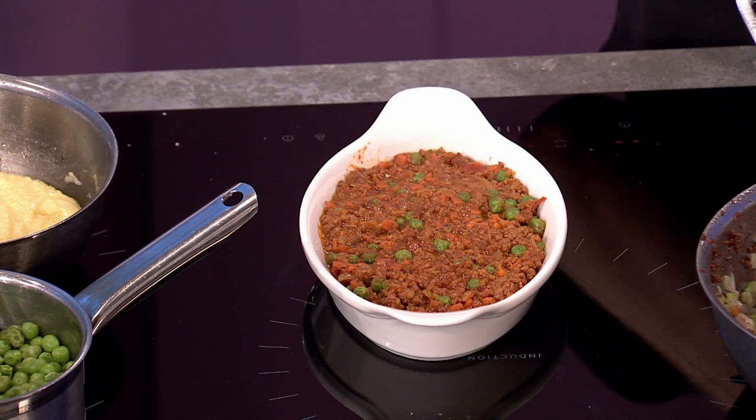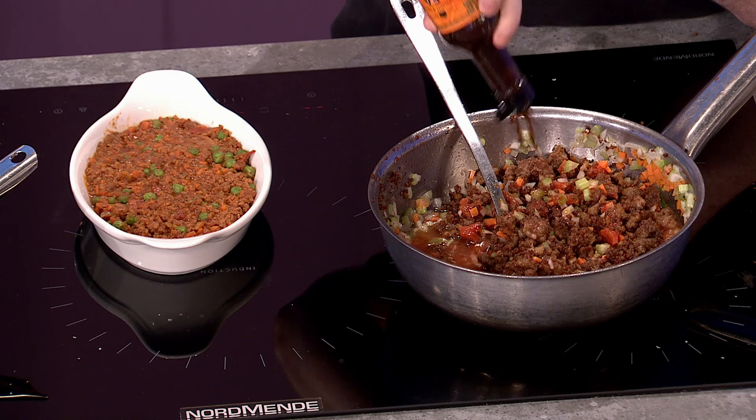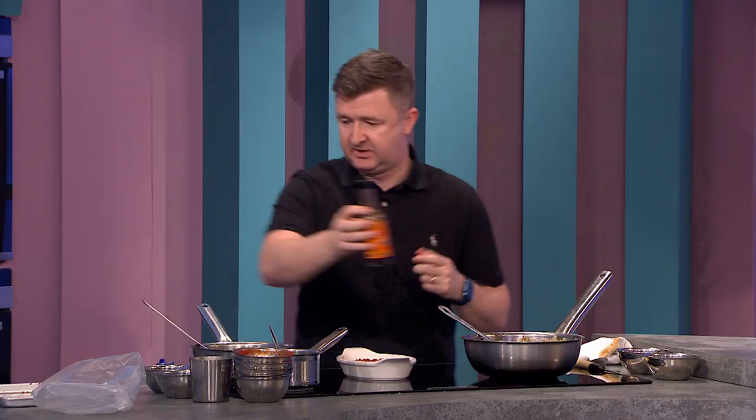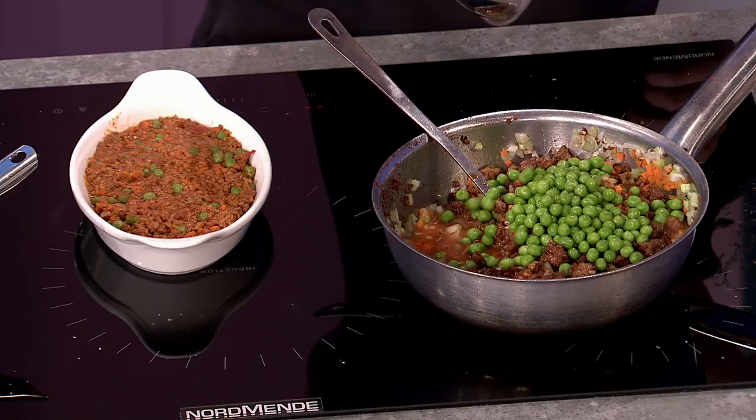Five minutes before it's finished, once you're happy it's thickened up, this is the ingredient that for me makes it taste like shepherd's pie — Worcestershire sauce. About three tablespoons, quite a generous amount. Season it up with that, taste it, make sure you're happy with the salt and pepper. Then just before you finish, throw in your frozen peas straight from the freezer. Once the mix is cooked, it goes into your ovenproof dish.